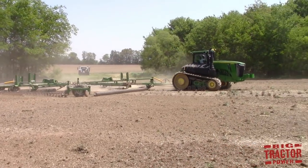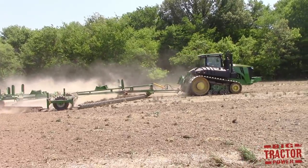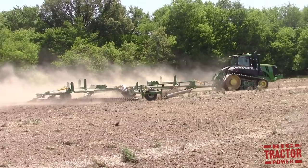The machine leaves the soil very nicely worked up in a very light layer and it almost looks like a roto-tiller has been across the field when the chain disc harrow has completed its work.